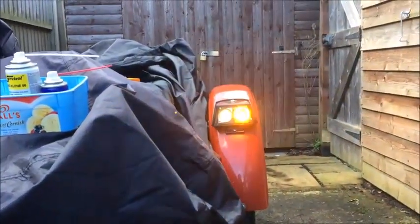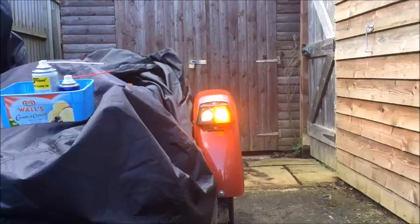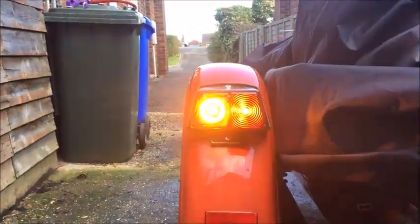If you turn it on — I've done the left side — so that's what it looks like. Let's try it with the lens on. That's alright, isn't it? They're quite bright. They're too bright to look at with the naked eye, to be honest. So that's good.